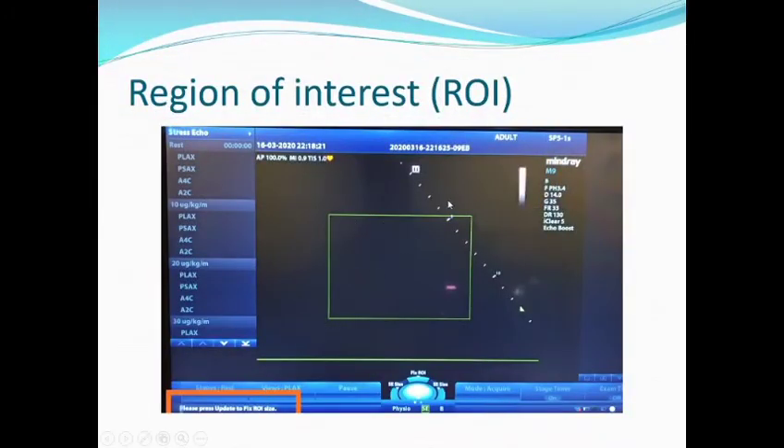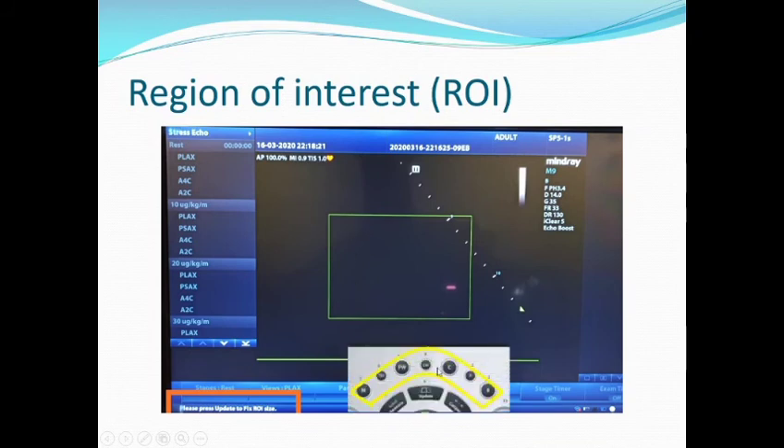This green box is called the region of interest. The machine is asking you to press Update to fix the row size. Make it suitable for your examination, and after that press the Update button from the control panel.